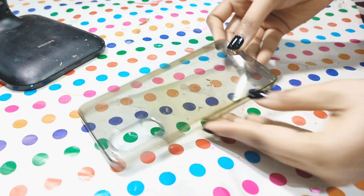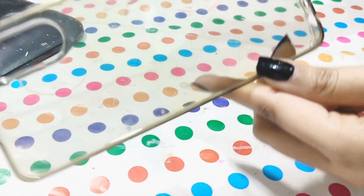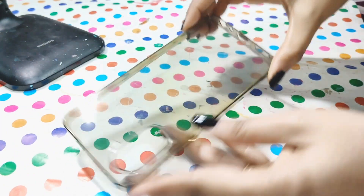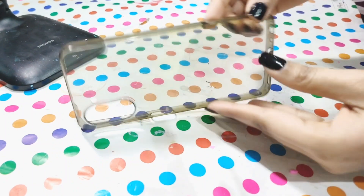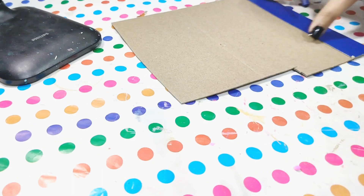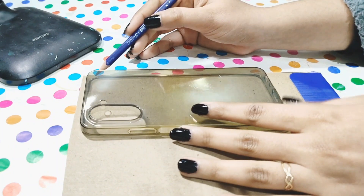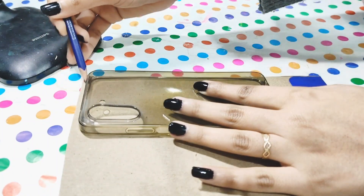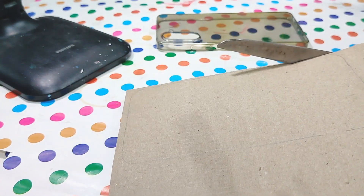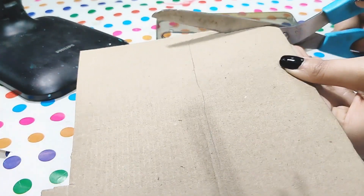Today we are going to paint on this old cover. As you can see, it's quite bad — there's a yellowish color and it feels so bad. So I decided to paint on it. First, to give it a perfect base, I will use this cardboard. I will trace the phone cover onto the cardboard and then cut it out in that shape.